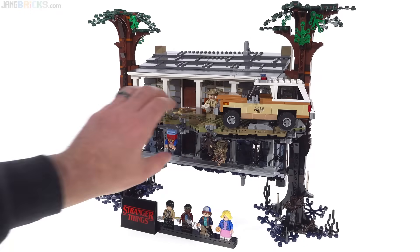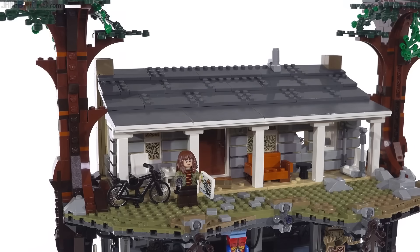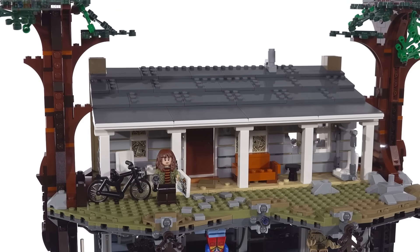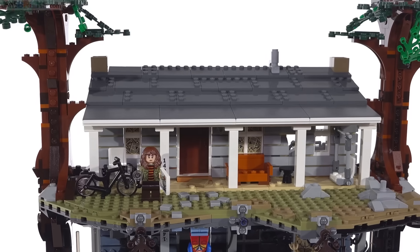The genius of this set is that you can do this — flip it. There's also one other, possibly even better thing you can do that they don't really advertise, but I'll get to that later. Let's first take a closer look at the normal version of this house, known as the Byers residence — B-Y-E-R-S, that's the family name.